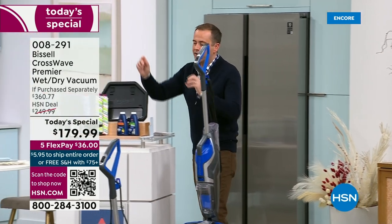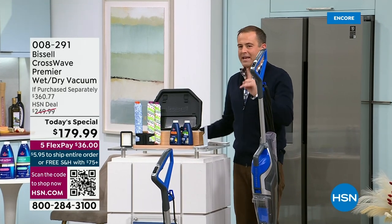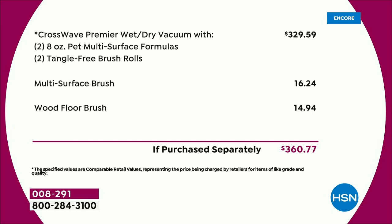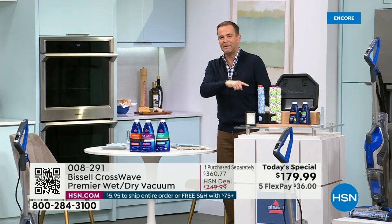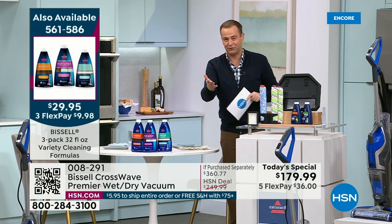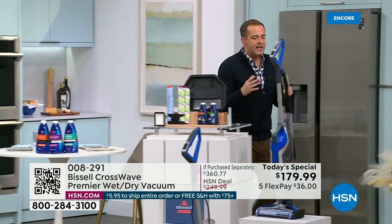We're giving you extra brush rolls and mini bottles of cleaning formula. Just so you know — the extra jumbo formula is going to be sold out in the early hours of the day. It's not sticking around. If you buy the extra formula at the same time as the Today's Special, that will all be free shipping and handling — and you're going to need it anyway, so I'm trying to save you some extra money.